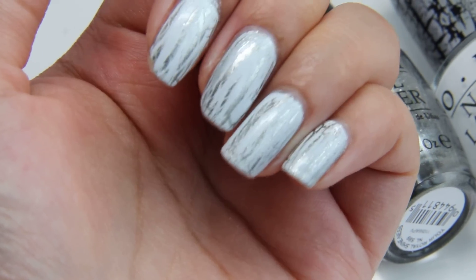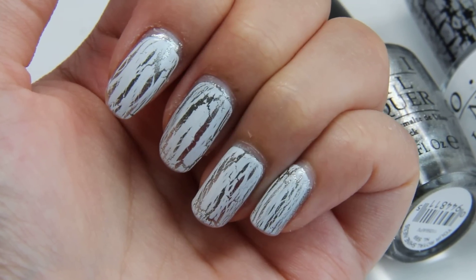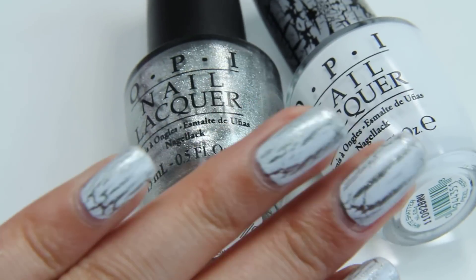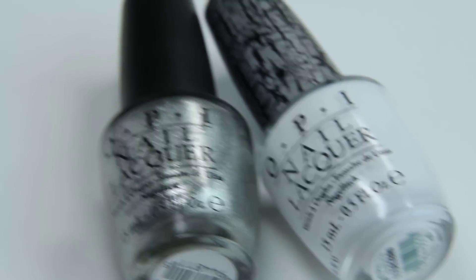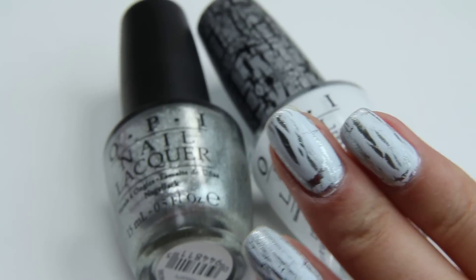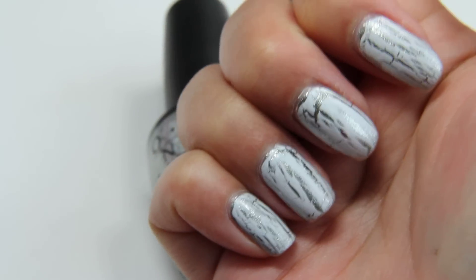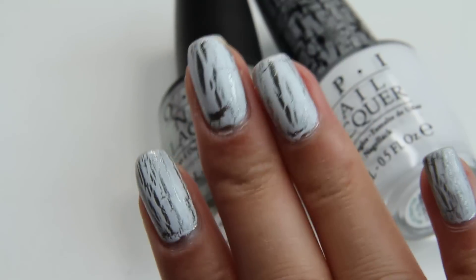Your Royal Shineness is definitely one of my favorite nail polishes now. Let me show you the other hand. I think White Shatter does a good job at shattering compared to the other ones for some reason.